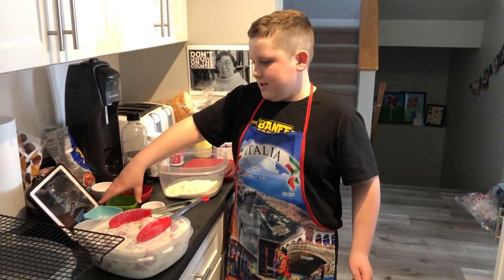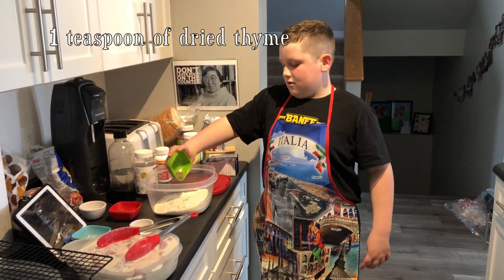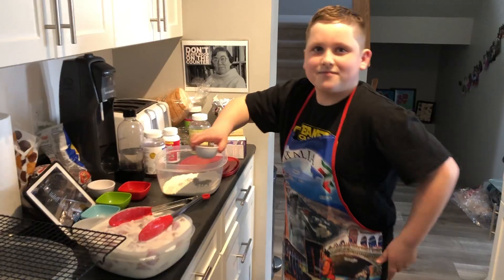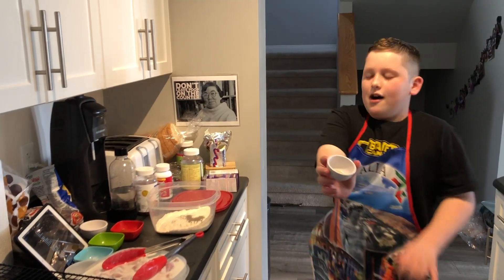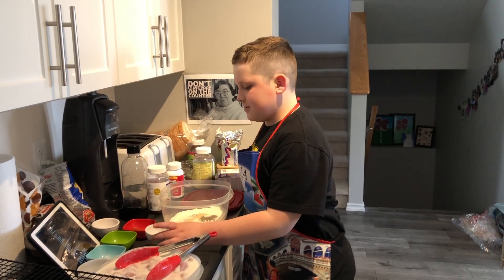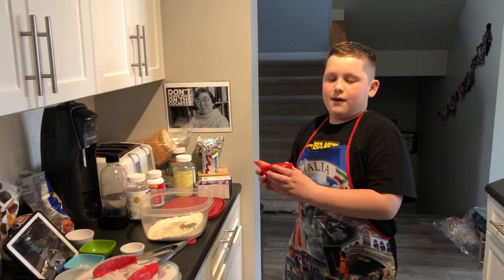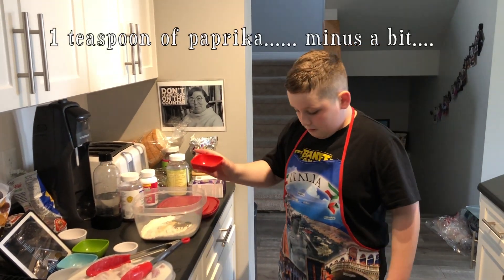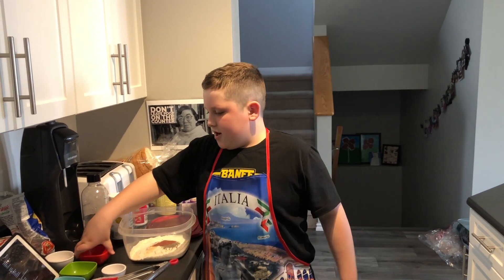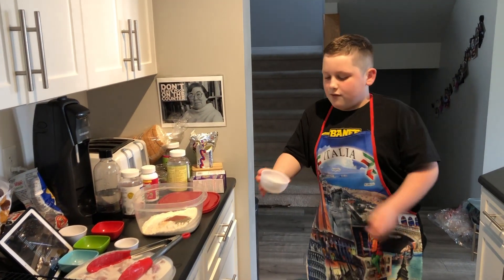Now I'm going to add one teaspoon of dried thyme. Then you add half a teaspoon of garlic powder. We only have two more things — one teaspoon of paprika and one teaspoon of red pepper flakes.